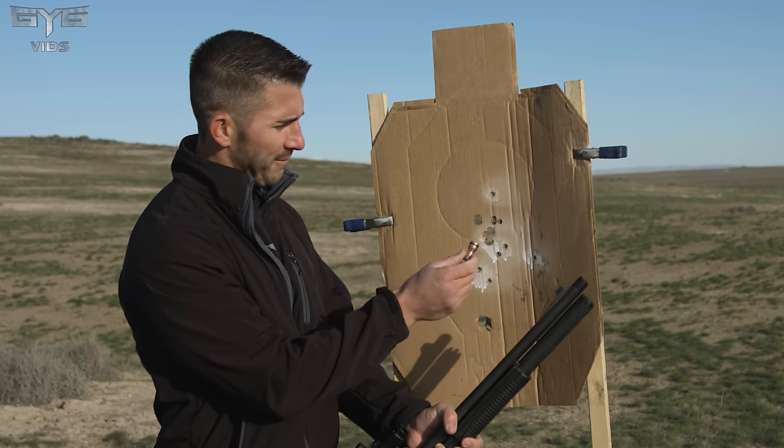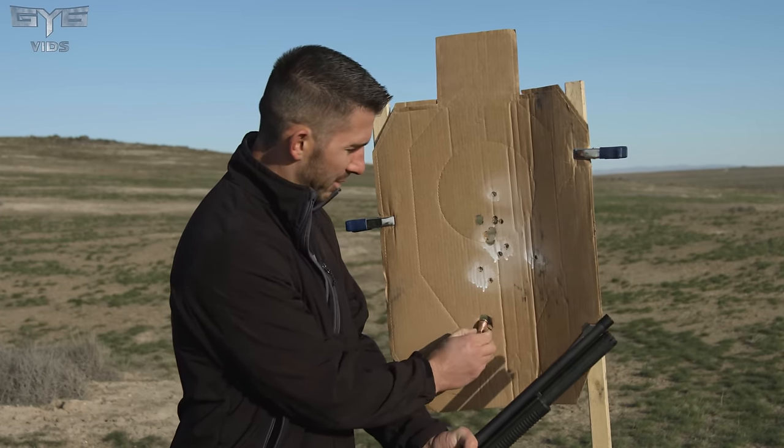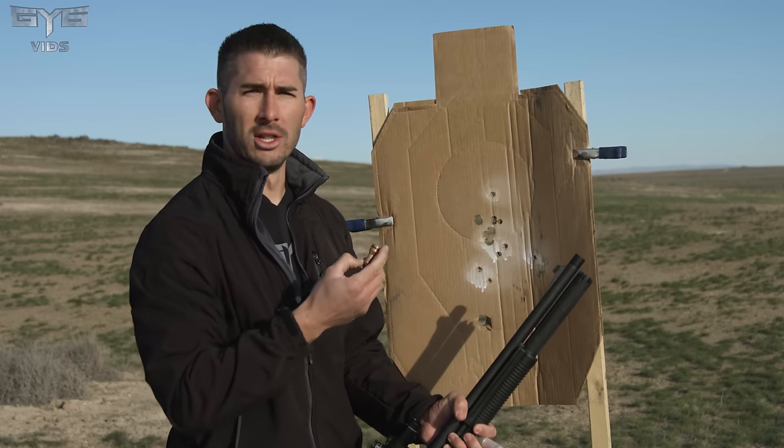This is the actual projectile, and it flew and impacted like this — coming through at an angle. This one impacted completely sideways. And then this one went through perfectly — that was with the aluminum shell.